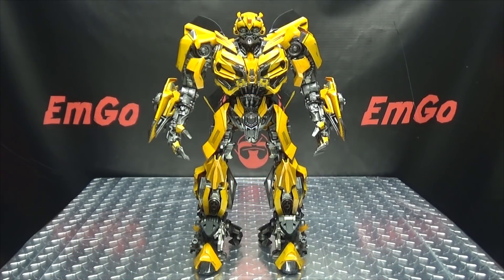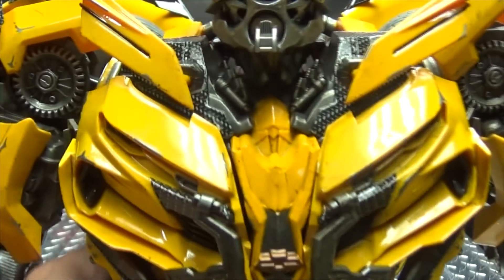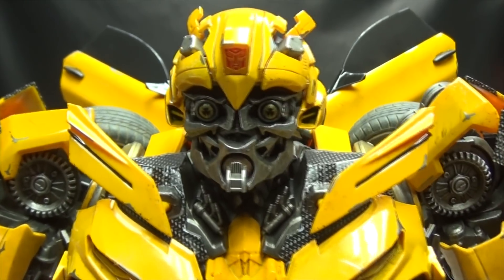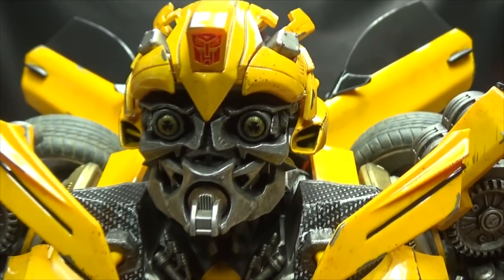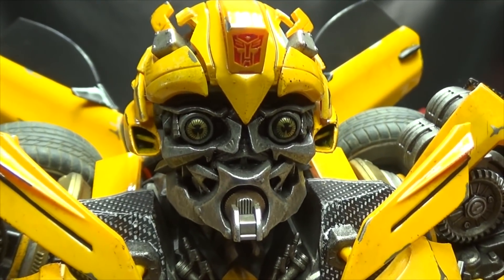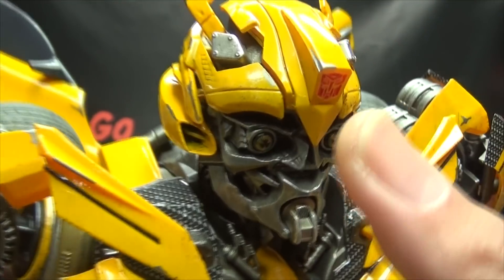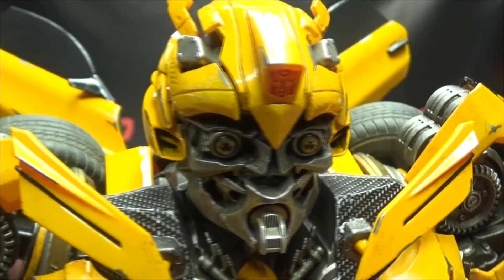Here we have Bumblebee as he appeared in Transformers The Last Knight. Another amazingly well-done figure from 3A — I absolutely love this. Let's get in close and take a look. That's the Bumblemeister in all of his beauty and glory and wonderful detail. The head sculpt is very, very nicely done and nicely detailed. The paint work, as always, is just wonderful. Throughout the toy you get these little scratches and scuffs to make it look all battle-worn. There's a nice Autobot symbol right there on the forehead.